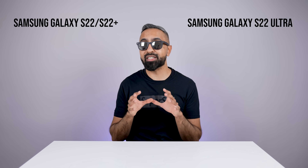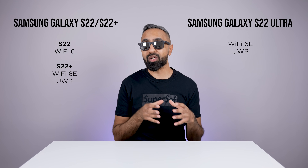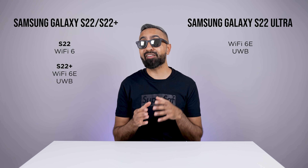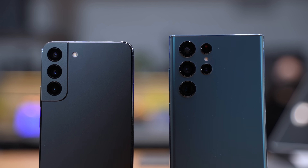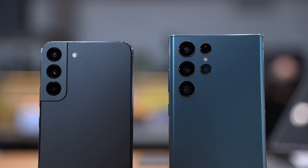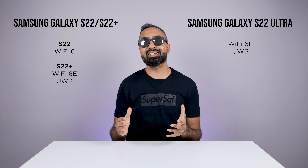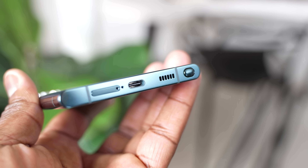For connectivity, the S22 just has WiFi 6 and 5G, whereas the S22 Plus and the S22 Ultra do have support for WiFi 6E as well as ultra-wideband technology. It really depends on how much you're going to be using this and whether you have a router with WiFi 6E, but that is an advantage you get on the more premium models. All devices have stereo speakers with Dolby Atmos, so you've got one speaker in the earpiece and one bottom-firing.